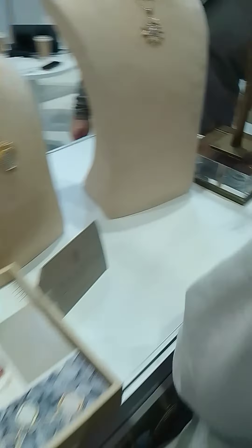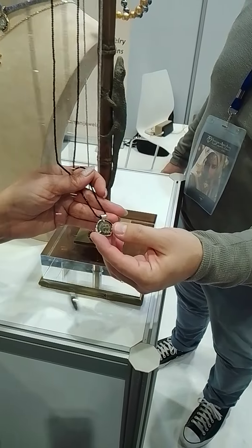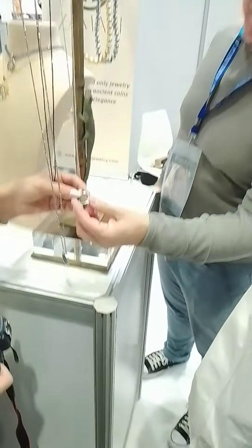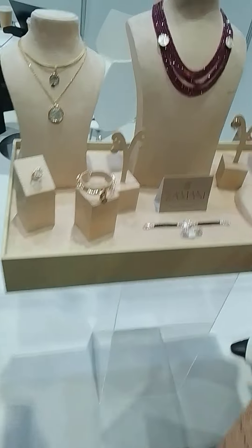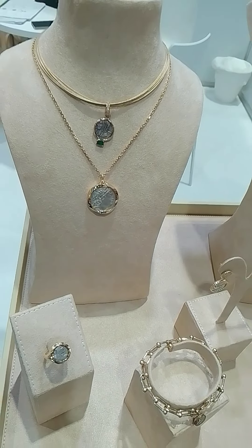This is from Nabatea, from Jordan. This one is really interesting — it's from Jordan, from 5 AD. It shows the king and queen, both together. It's unusual; normally you just have one face.